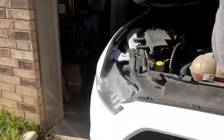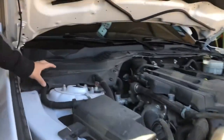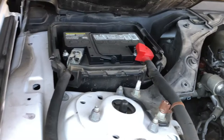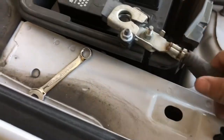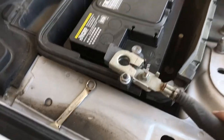What we're actually gonna do is unplug the battery first. Pop the hood, take off the negative terminal — you really just want to take the black one off. Once you have the battery disconnected, just put it off to the side.